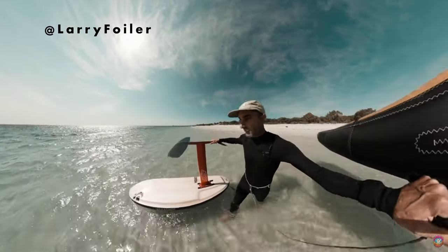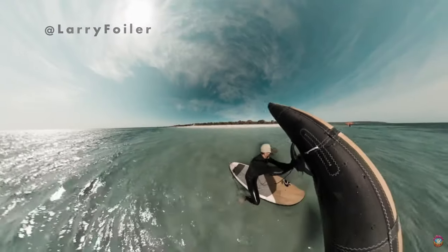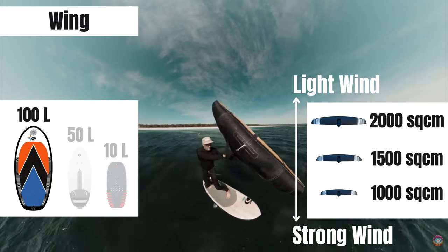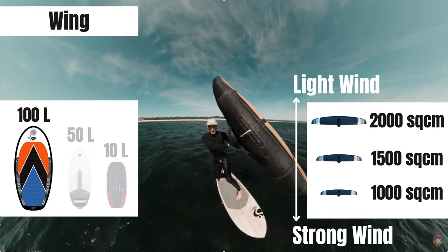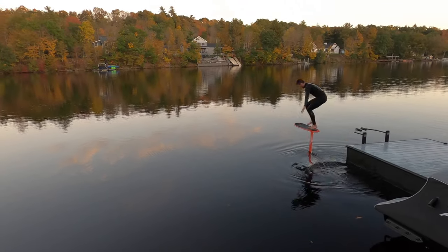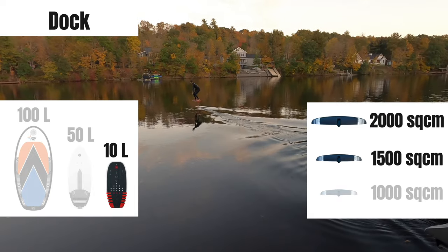For wind sports, you'll need a bigger board as you need to stand on it in the water. If the wind is strong, a small front wing will work; if the wind is not strong, you'll need a larger front wing. And finally, if you're dock starting, a bigger front wing is better — it makes dock starting easier — and the smallest board possible will work best.